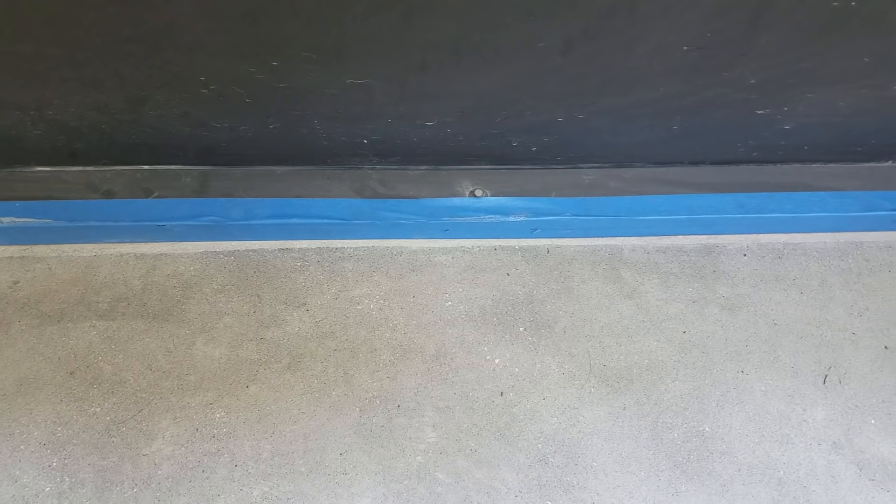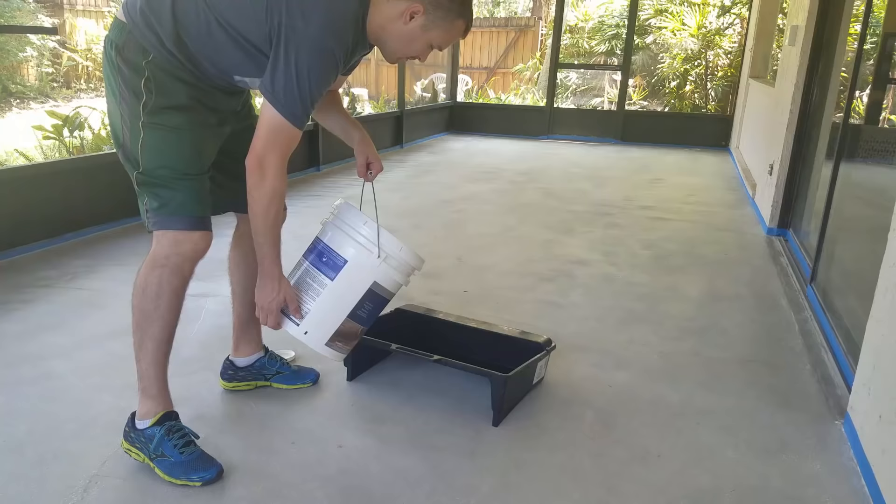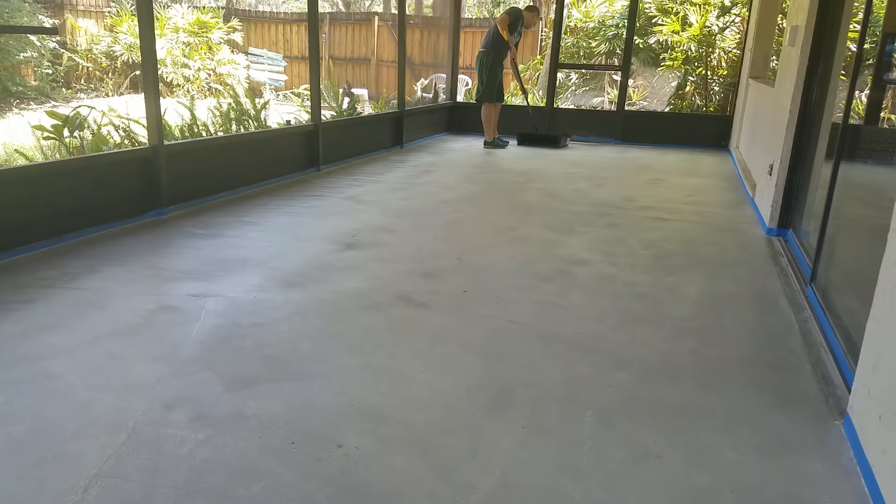One issue I didn't anticipate is that I wasn't able to get all the way up against the edges of the patio with the roller. You can see here that after it had dried, the untreated concrete had kind of a different tint to it. So I had to go pick up a small roller with a hole in the back that you can attach a handle to, and then pour out some fresh sealant and make a quick lap around the perimeter of the patio.